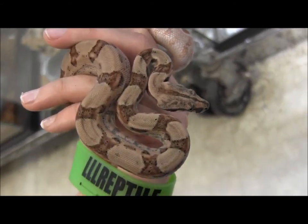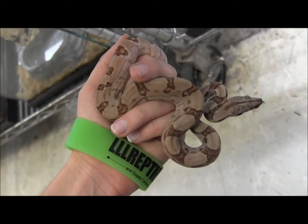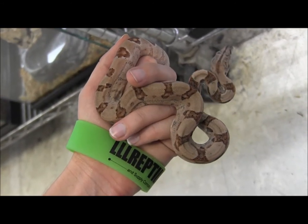These guys are absolutely beautiful, in fantastic shape, so definitely something to consider if you're looking for a new pet boa.